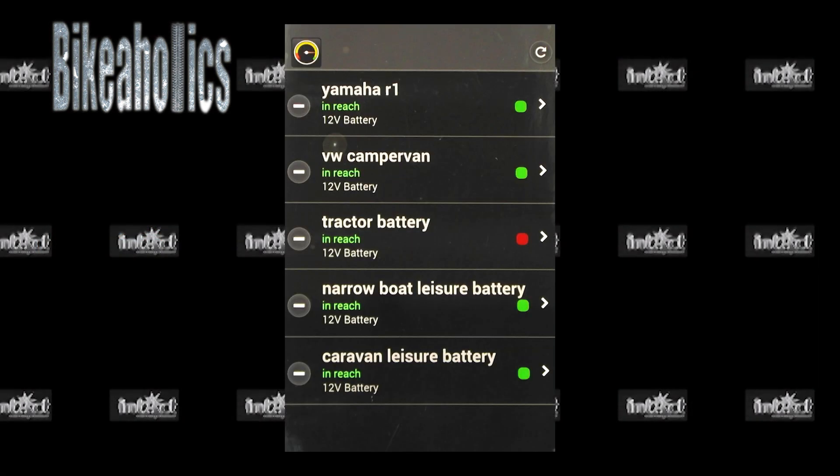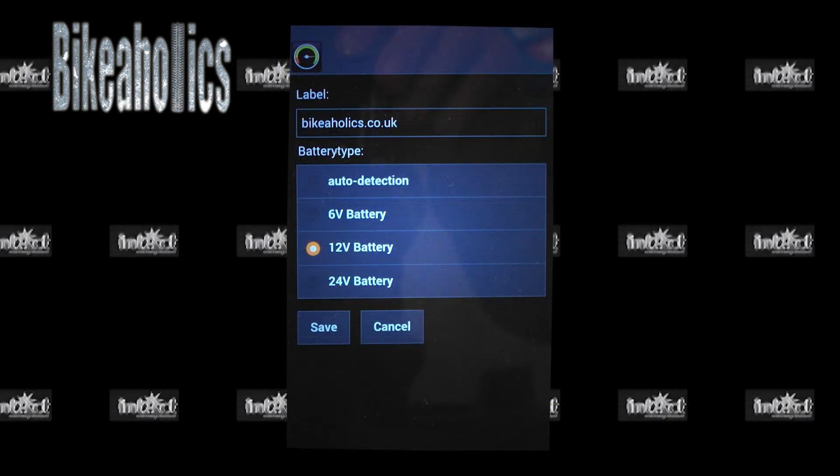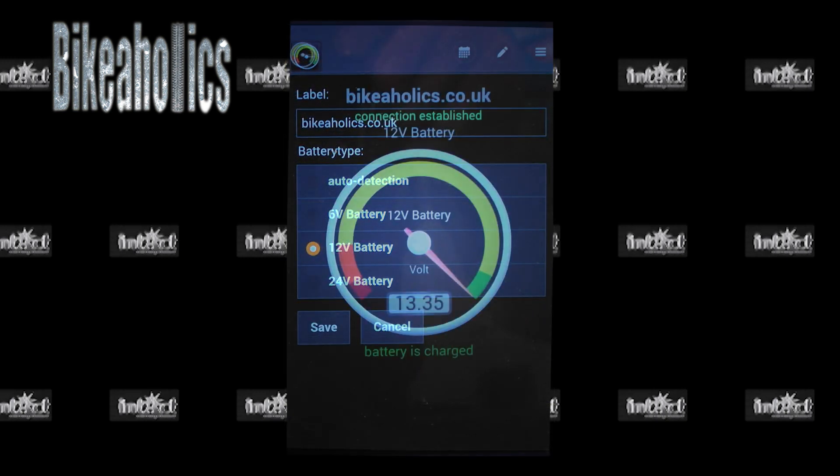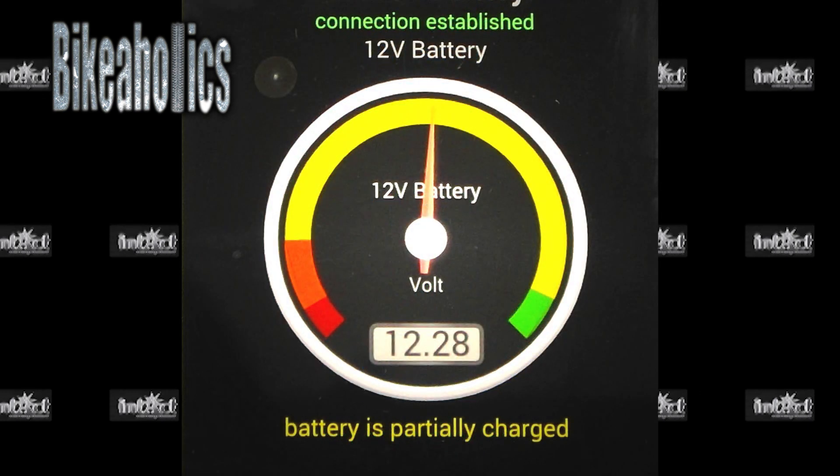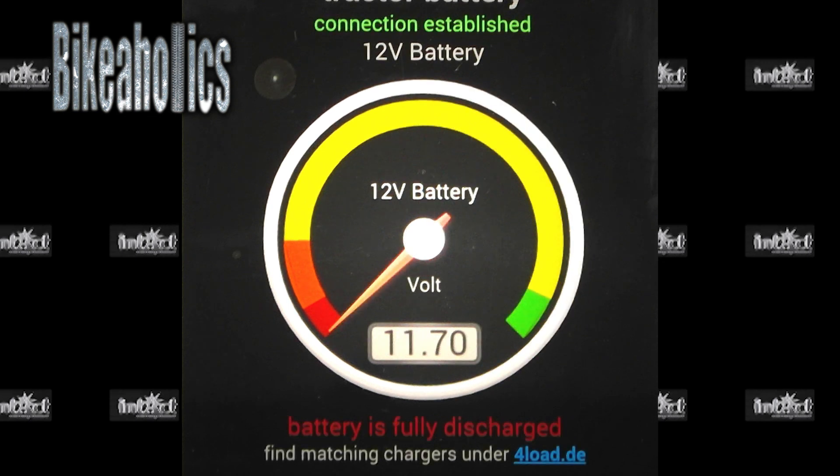The app can handle up to 5 battery monitors at the same time. You can rename and set the voltage of your battery, so you only need to remember to check the app. It will tell you instantly when your battery needs charging.